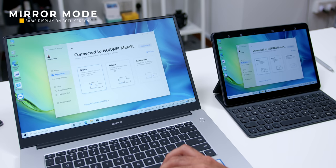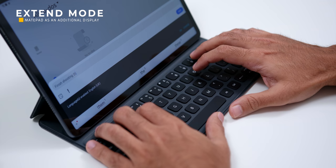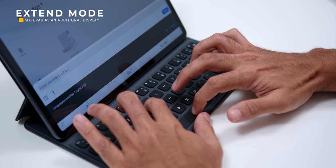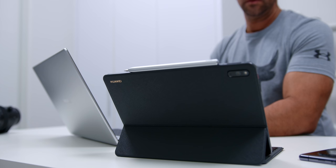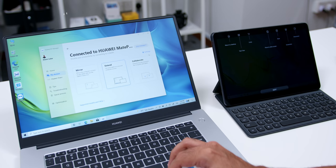The second mode is called Extend mode, where the MatePad 11 becomes an additional or secondary display for the MateBook D15 to create more space to display your content. This is personally one of my frequently used modes when I do simple video editing or write scripts — having information on one screen and typing on the other. Another idea is to watch a video podcast on one device and browse or take notes on the other.